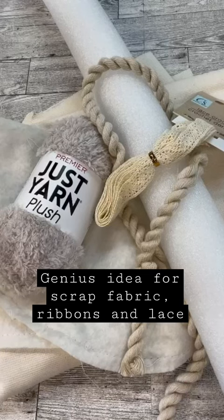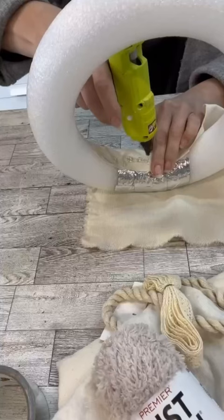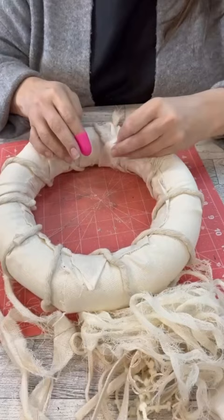Do you ever wonder what to do with all the leftover fabric and ribbon and scraps of all the things that you have? I've got an idea. I'm using a little bit of a pool noodle to make a wreath form and then I'm going to use some leftover fabric to cover it all, because all the little bitty scraps and pieces I have won't cover it. So that's why I thought, let's put the fabric down first.